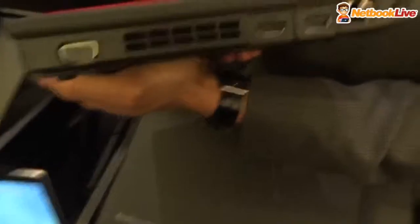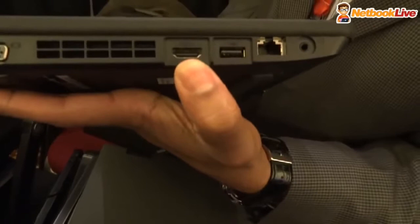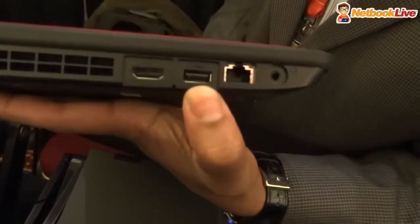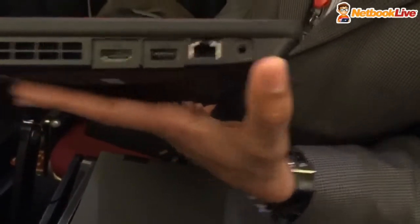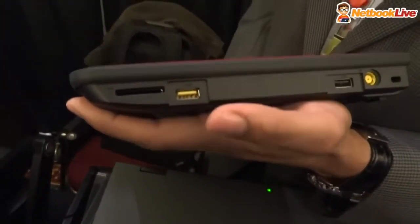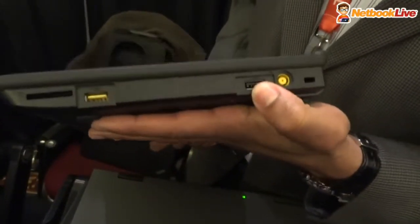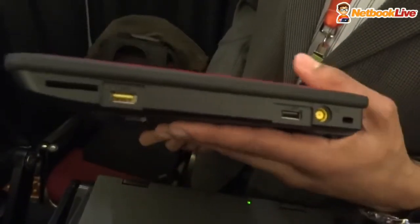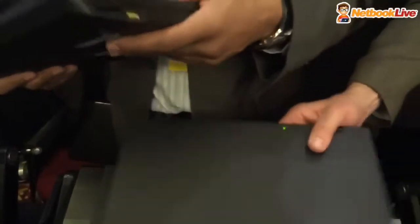And just a slew of ports and connectivity here. So you've got a VGA, a full HDMI port, one of three USB ports, Ethernet, headset, microphone, SD card reader, a second powered USB, and a third USB port. So it's fully ported up and ready to connect all your peripherals.